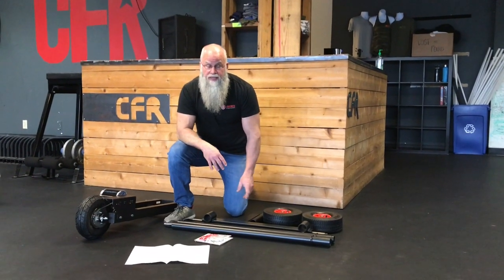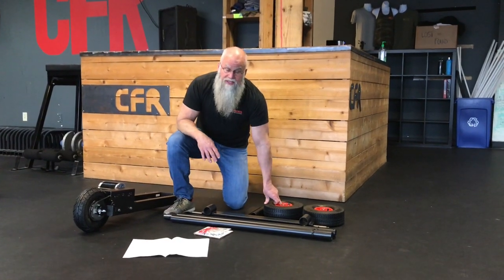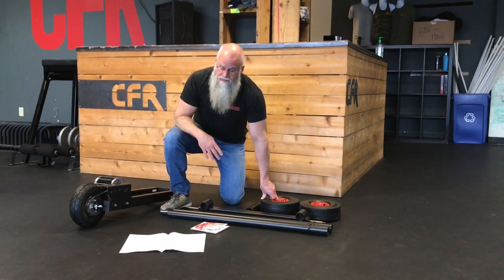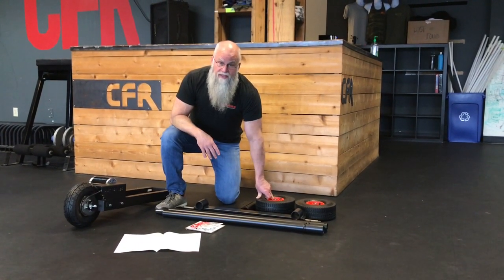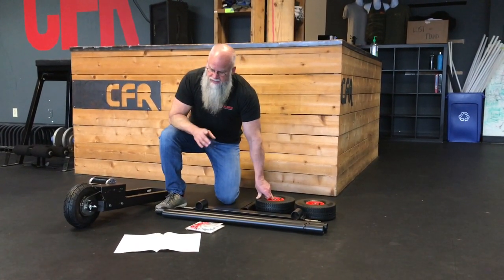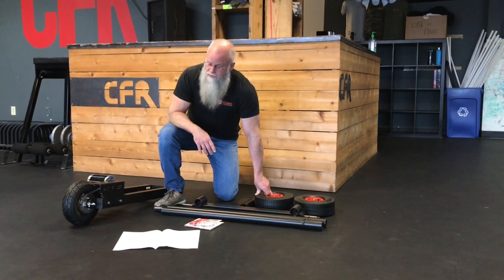I have all the parts laid out and the assembly manual shows the rear wheels going on first. They're very easy to put on, however we found it's easier to put them on last, so that'll be the way I demonstrate it in this video. Skipping past step one on to step two in the assembly manual.